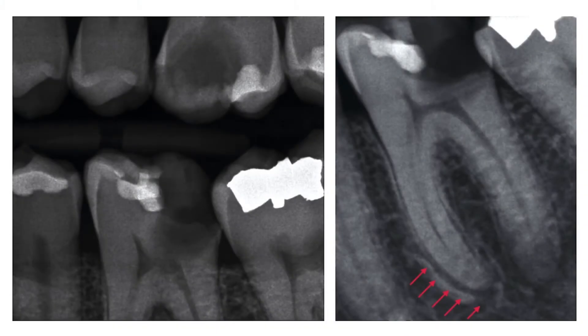A 38-year-old male presents to the clinic with two deep carious lesions in teeth numbers 19 and 14. He reports no history of dental pain and says that the fillings fell out about 10 years ago, and he's finally ready to have them restored.